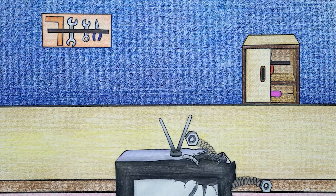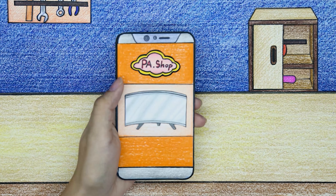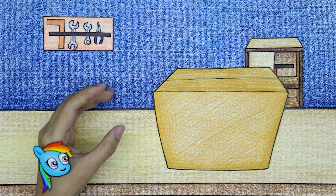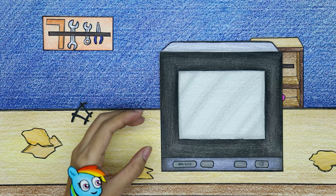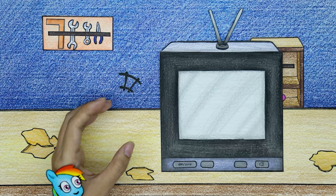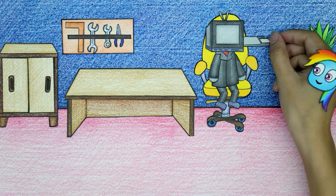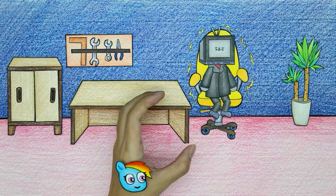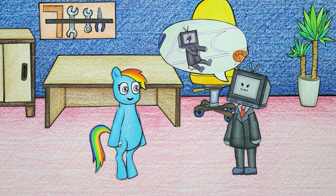What you need to do is buy a new TV online. Truly fast shipping — Rainbow Dash soon received the order. After unboxing the new TV and installing it, the old memory card is reinserted. TV Man is back to normal, and Rainbow Dash is happy to see TV Man healthy again.